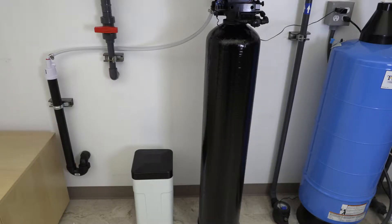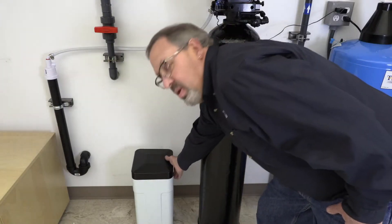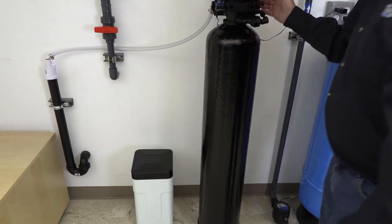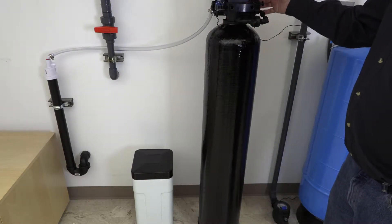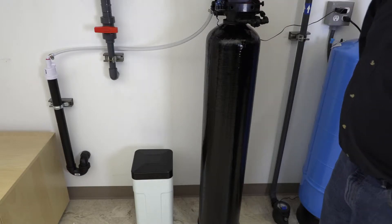If you did get the system with the hydrogen peroxide side tank, we're now going to show you how to hook that up. Basically that's going to go from the tank here up to the hydrogen peroxide draw valve right here on the side of the valve.